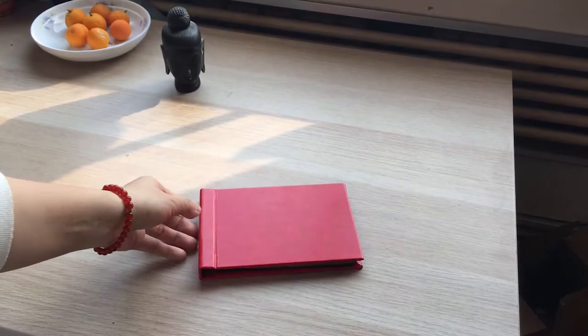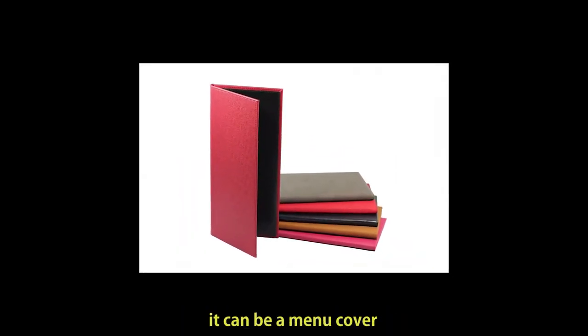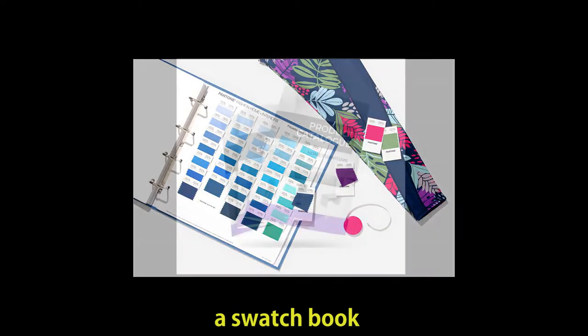Don't limit your imagination. A pinch book is more than a photo album. Put different types of paper inside — it can be a menu cover, a sketchbook, a notebook, a swatch book, or a product catalog.